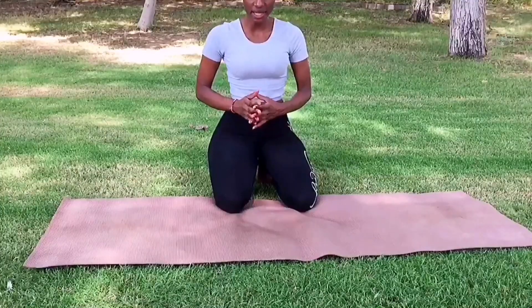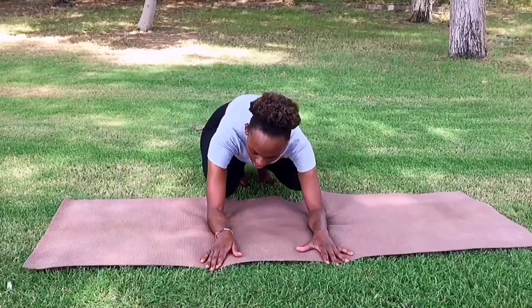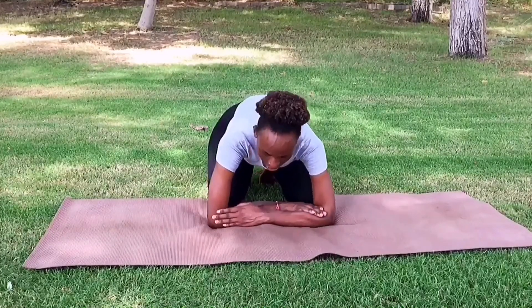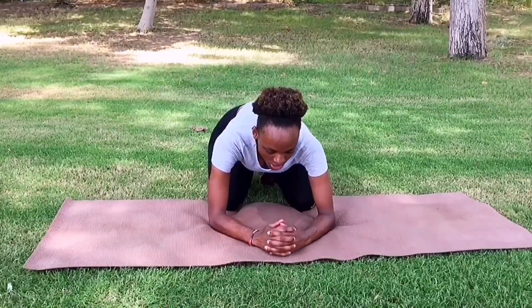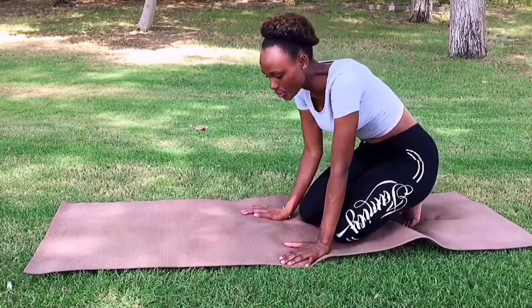Without further ado, let's jump right into it. The first thing is that you're going to put your arms down and measure the distance between your arms — it should look like this — and you're going to put your arms in this kind of position.